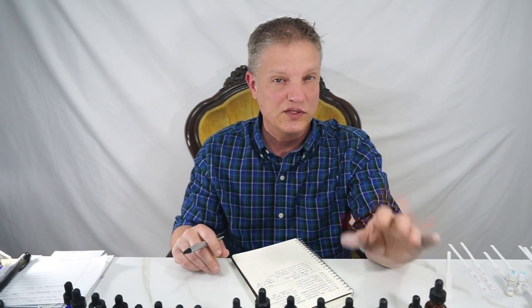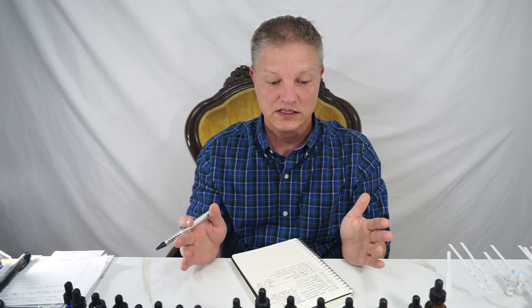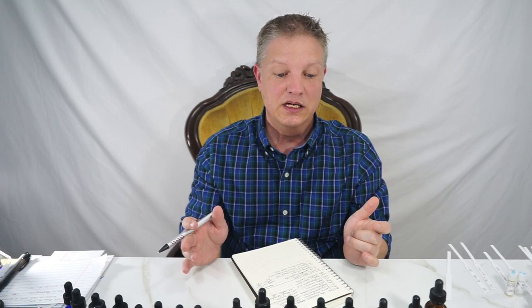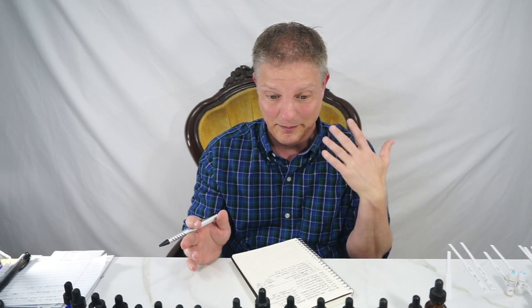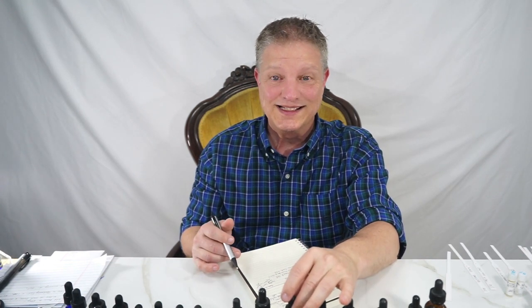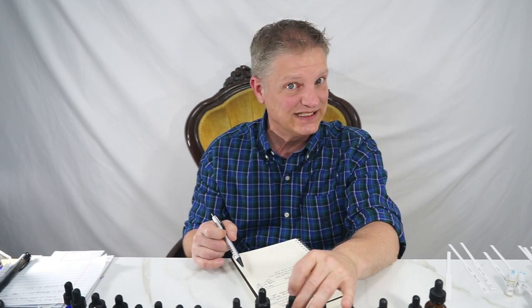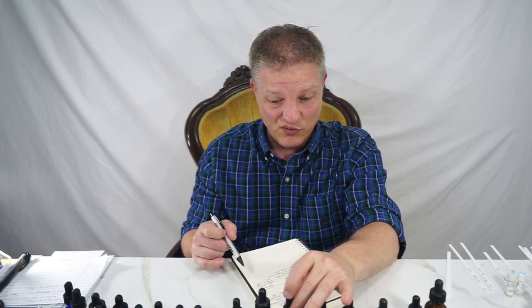Geranium rose is top to middle. Geranium absolute is a middle note. Galbanum is a middle note — it lasts about 72 hours on the test strip, so I'm considering it a middle note. Frankincense is going to be your fixative, and that's a natural fixative. It will bring sweetness to the formula.